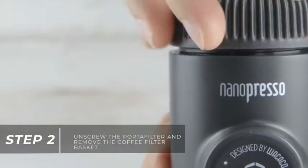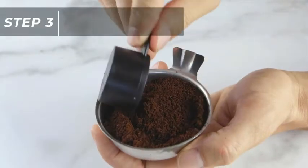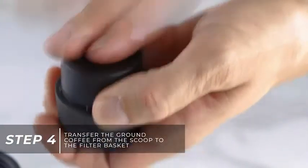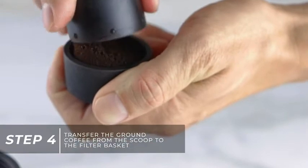Next, unscrew the portafilter and remove the coffee filter basket. Add finely ground coffee into the scoop, then transfer it into the filter basket. Be sure to clean any grounds off the rim of the filter basket.